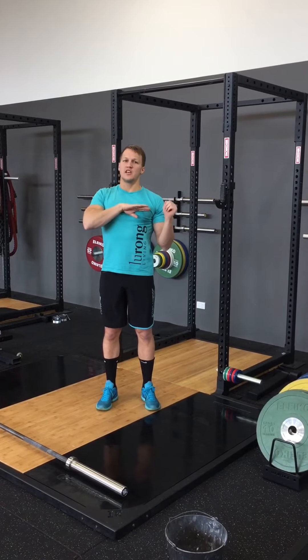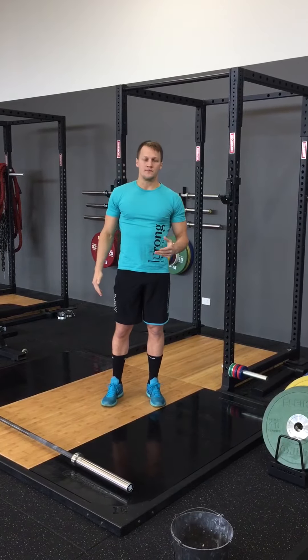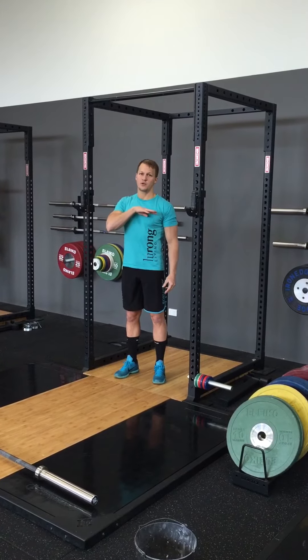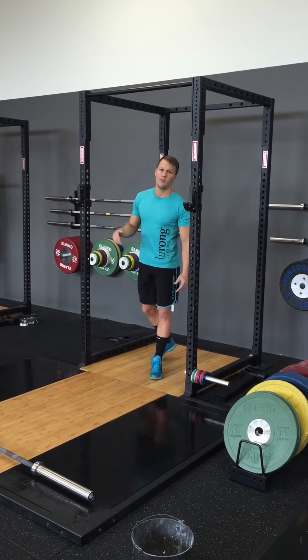We bring the bar down to touch the chest. The lat pull-down and pull-up are the same movement — they're both vertical pulls. What we need to start doing is making sure that our standards are chest-to-bar for a strict pull-up. This is going to carry over for a greater effect to any of your gymnastic movements on the bar.